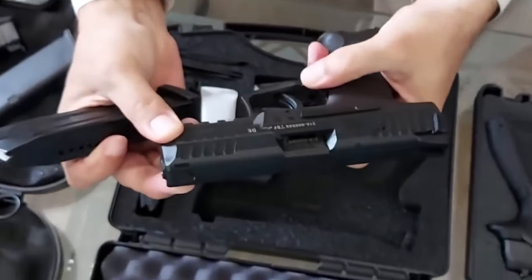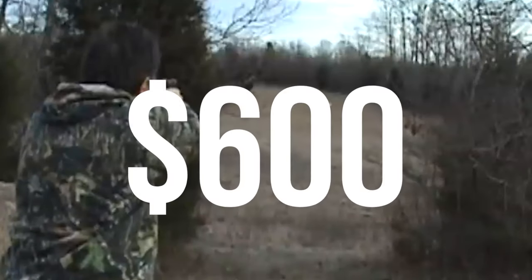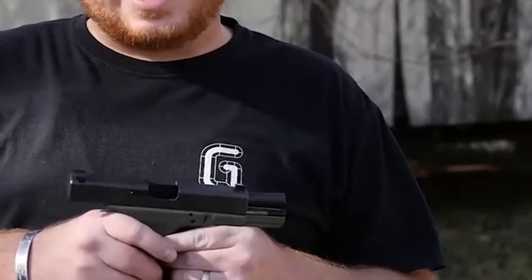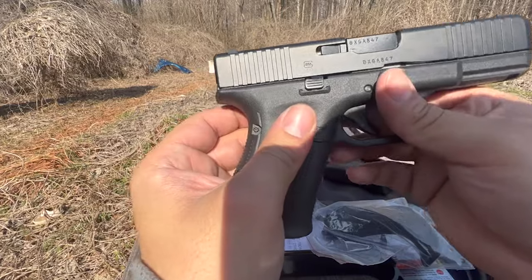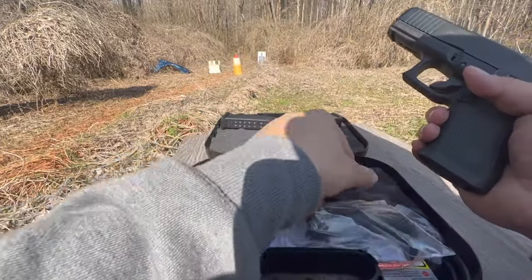Number 6: Glock 19, $600. Due to its dependability, adaptability, and extensive use, the Glock 19 is a highly sought-after pistol. This 9mm semi-auto pistol strikes a compromise between controllable recoil and tremendous stopping capability. It's a great option for concealed carry and home defense thanks to its compact size and large magazine capacity.